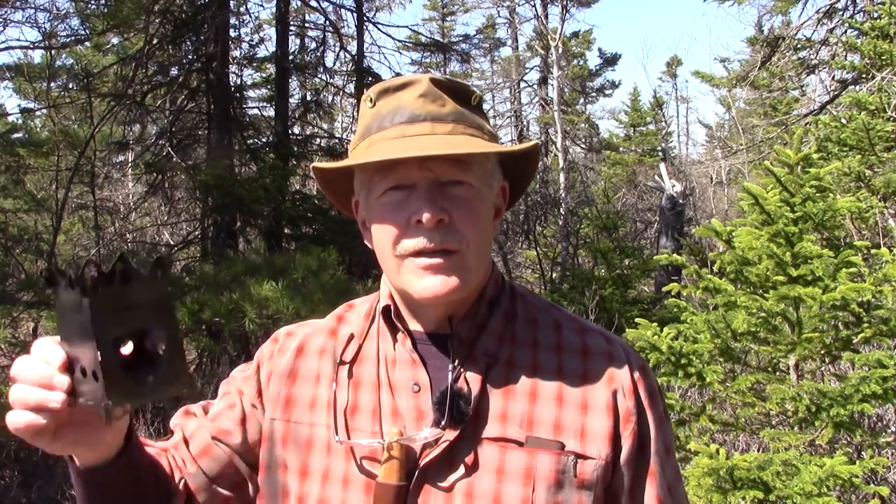If you've been looking for an ultra-light, ultra-compact, yet still very efficient wood stove, then I may have the answer for you. The Emberlit Titanium Fire Ant. Stick around if you want to learn more about it.